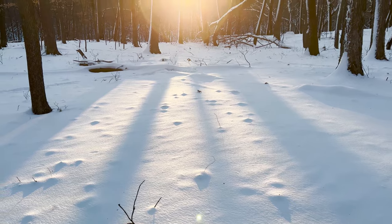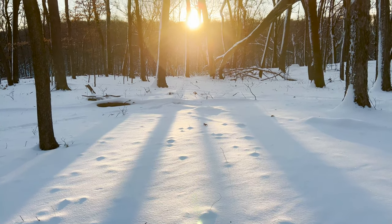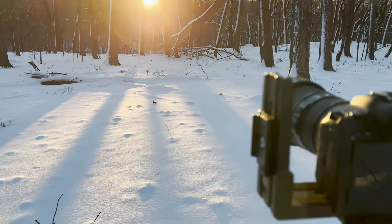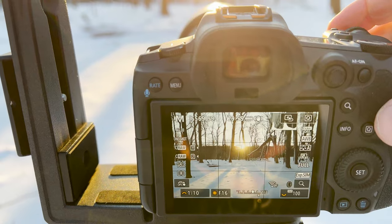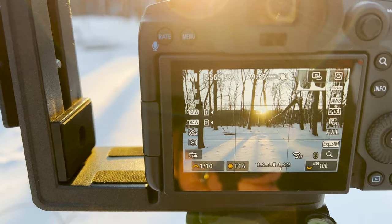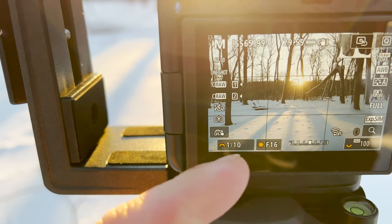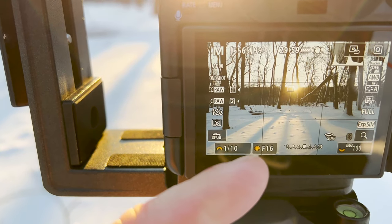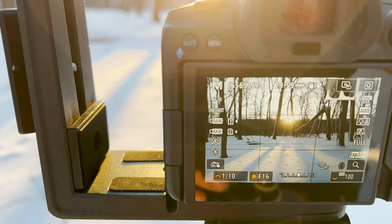There we go — there are our shadows made by the trees. Now, a couple of important things about the settings. To get that sun star, the best way — really the only way — is to make sure you have the f-stop number really high. I've got mine at f/16, which means it's a really narrow aperture.